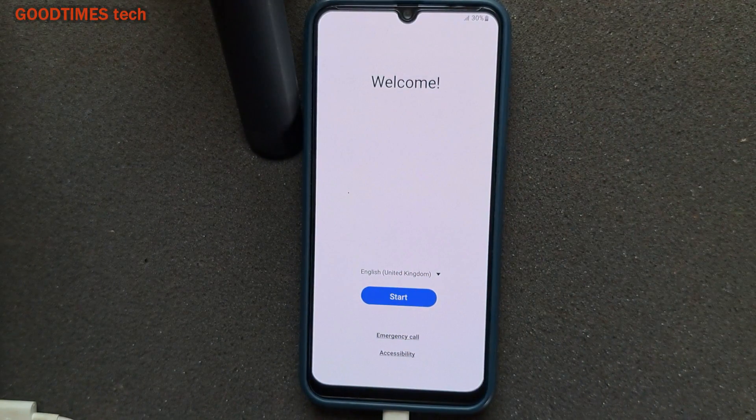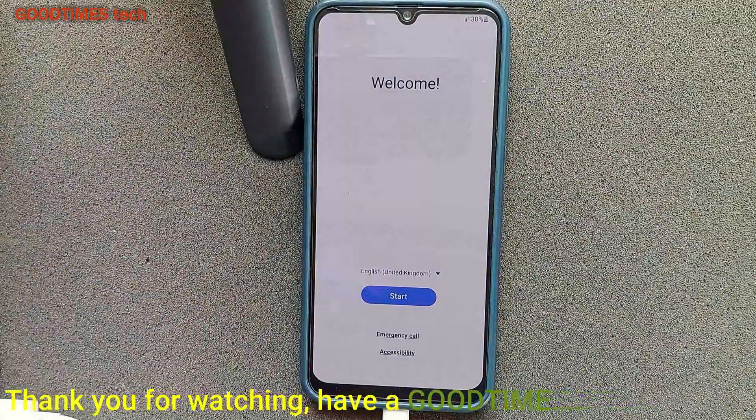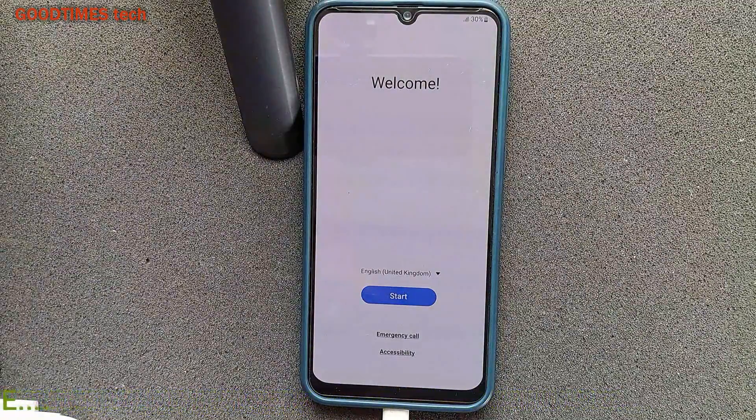As you can see, it is now like a new phone. You need to do the initial configuration as per your usage requirements and preferences. Hope this video is helpful for you in hard resetting your Samsung M21 smartphone. If it was helpful, kindly hit the like icon, share the video, and subscribe to our channel if you haven't yet. Thank you for watching — have a good time!